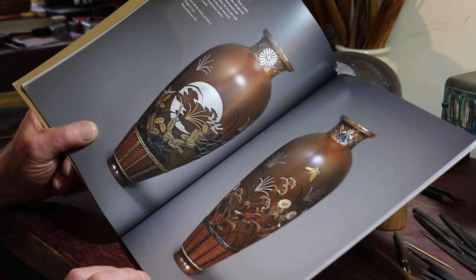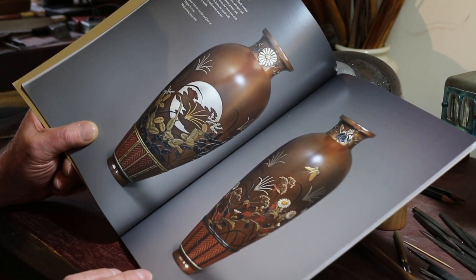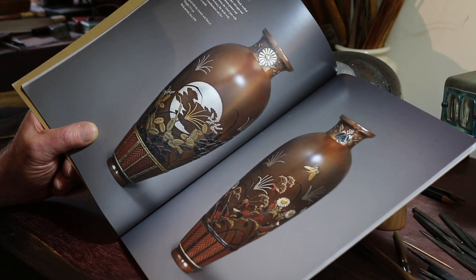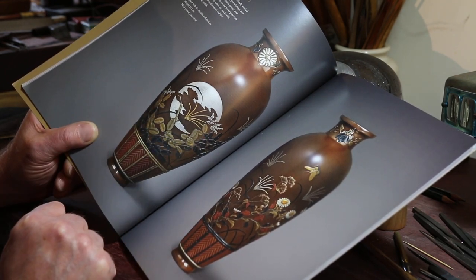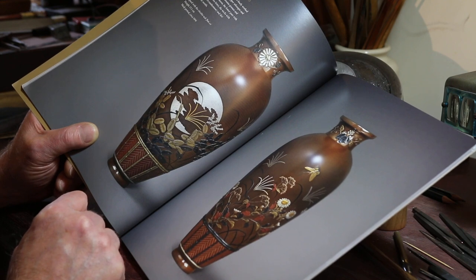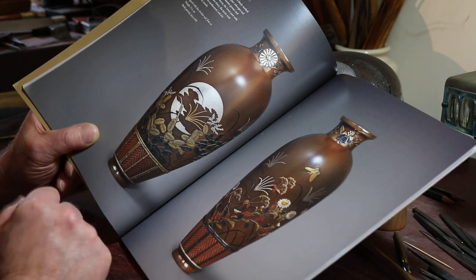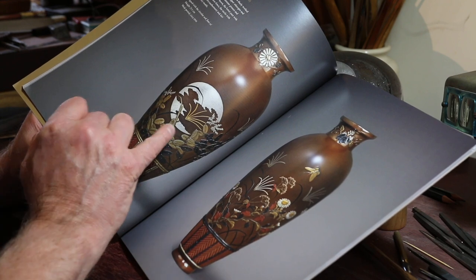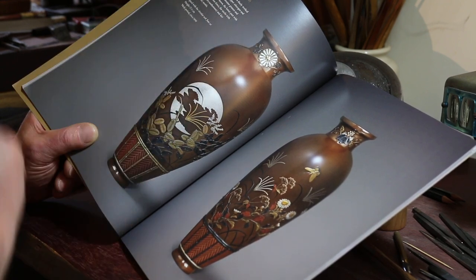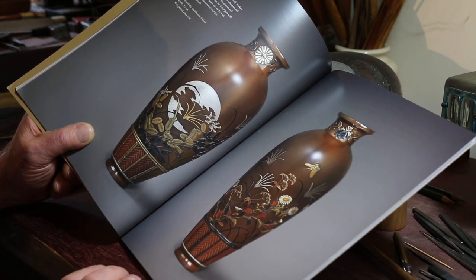These have clearly been cleaned — not by me, I hasten to add — and thankfully they've not been over cleaned. The bronze patina itself is nice and even, there's no blotching. The silver would have tarnished quite badly, and I can see they've been cleaned because the shibuichi is now very distinctly mottled. There are still traces of tarnish on the silver moon and on the crest, but all in all these serve as good examples of Etsuke's work.